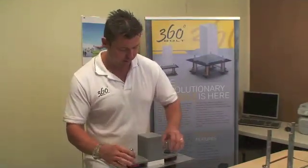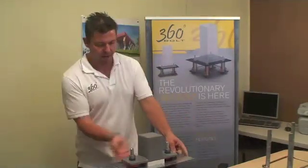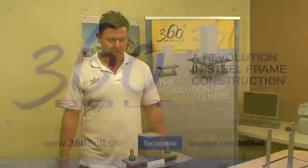Once the column is in the correct new position, the bolts get tightened. The crew will then grout underneath, just like a traditional setup, and it's done.